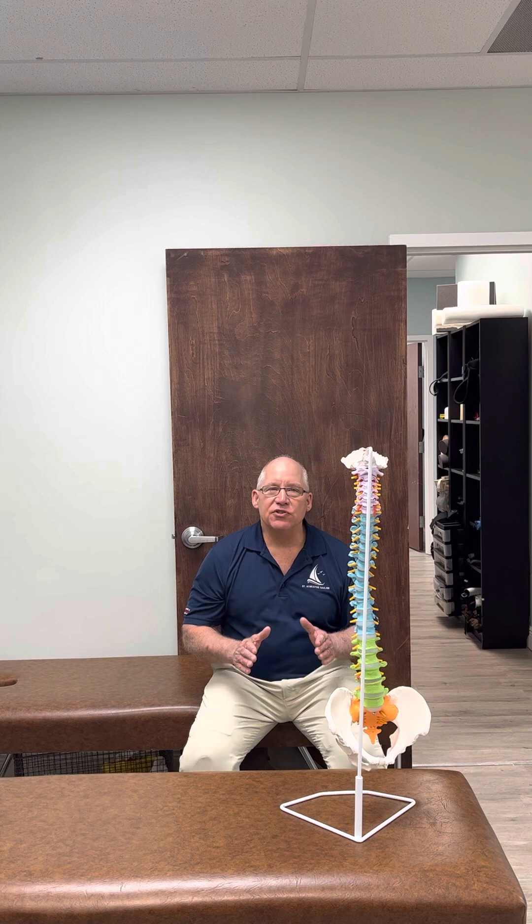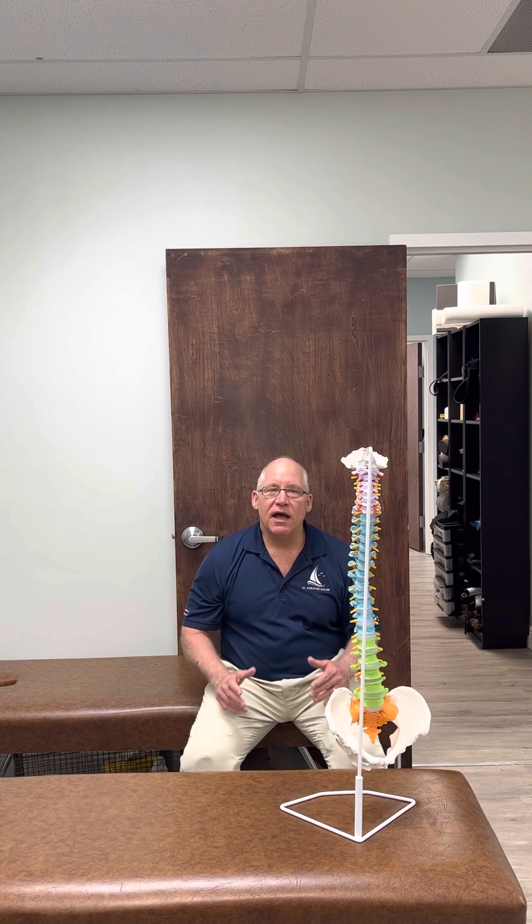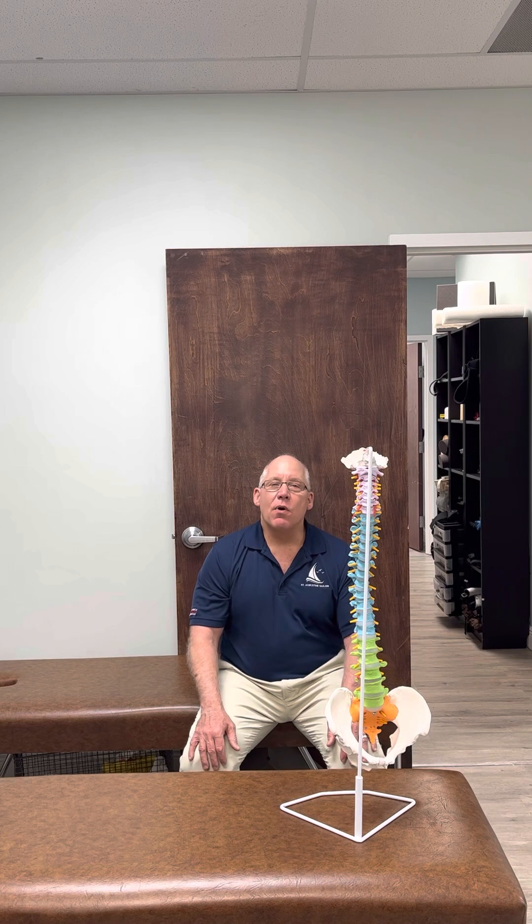These exercises are meant for patients that are going to a certified scoliosis office, not meant for a patient who just looks at their x-ray and says this might be good for me, because you want to confirm that it's the right one for you and it's working right. I really developed this video for my patients, so when I'm showing them this exercise, I'm just confirming that they're learning how to do it right.